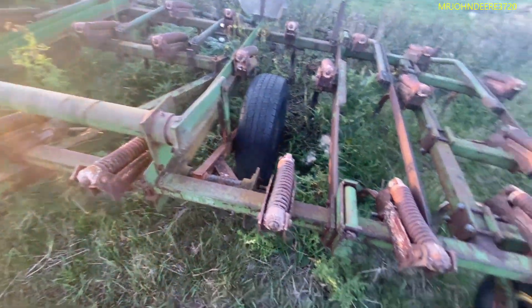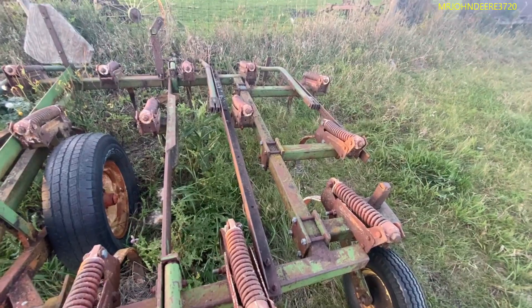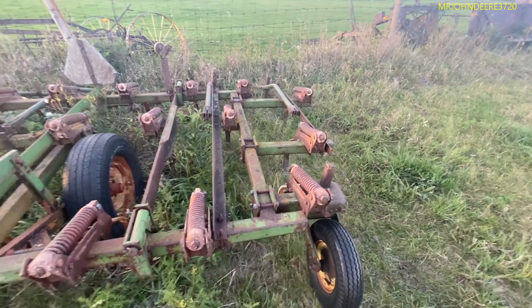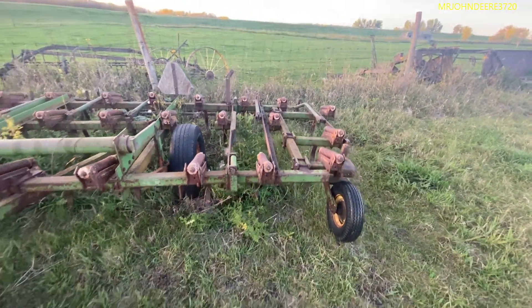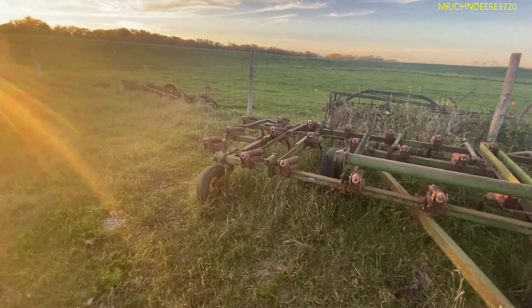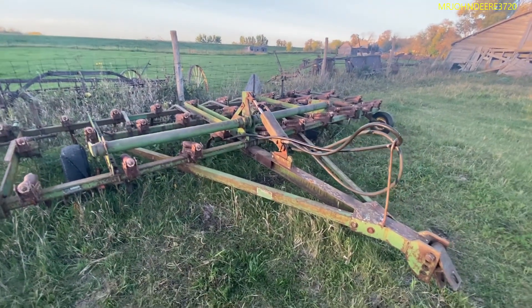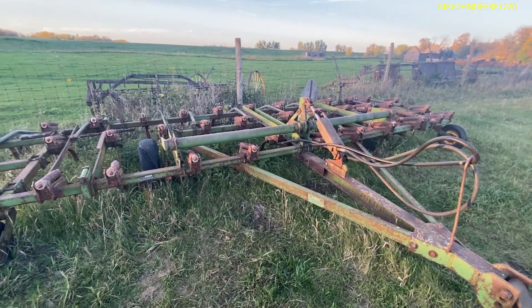Here's where you can fold it up. This is your hinge point. If you fold up those wings, that's how much shorter it would be. I think this will be our new tillage tool for the trail.